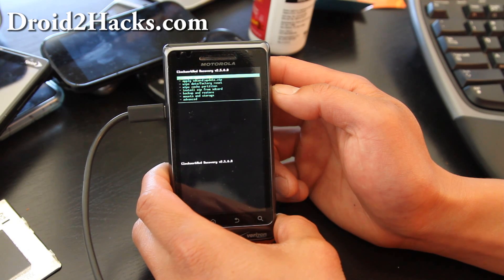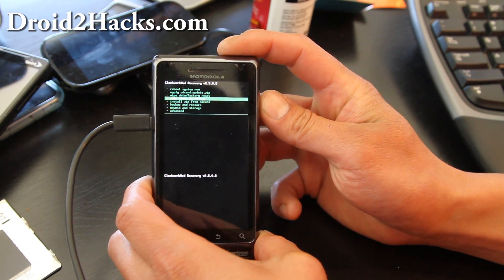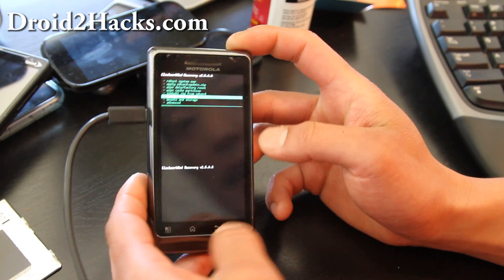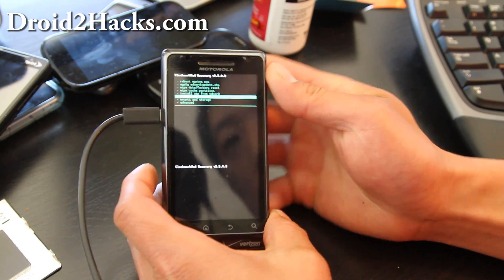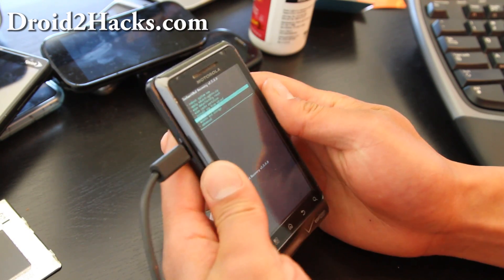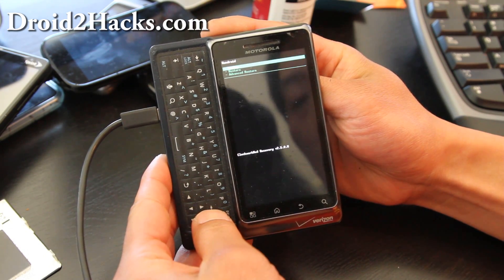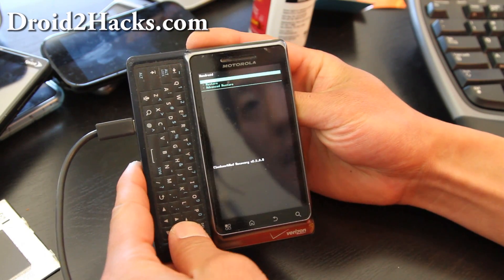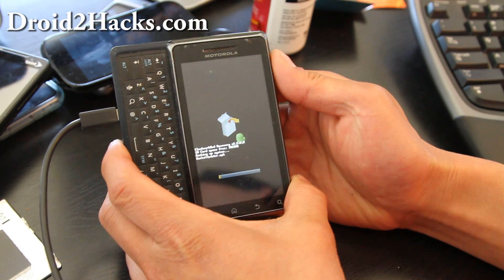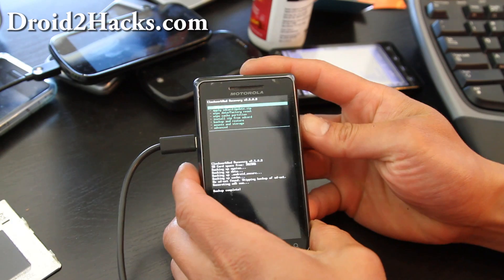We're now in ClockworkMod recovery. Use your volume keys to navigate and the Enter button to select. Go to Backup and Restore, hit Enter, then hit Backup to back up your files before making any changes.